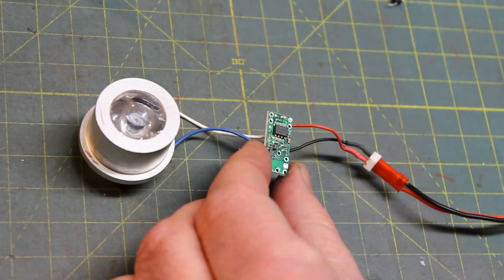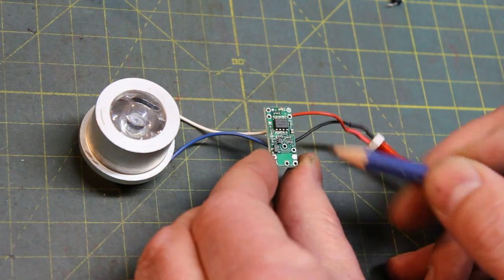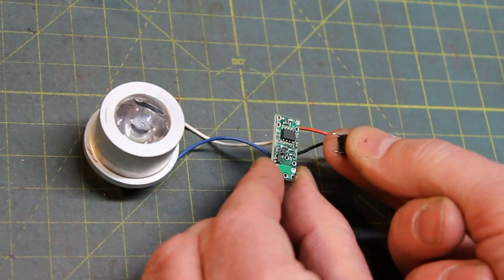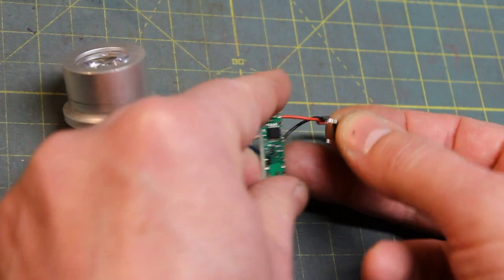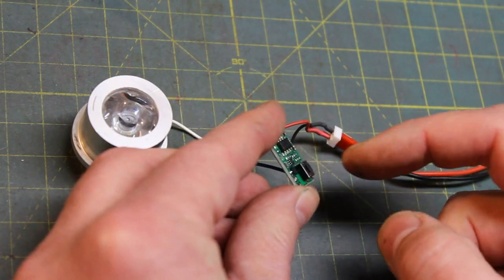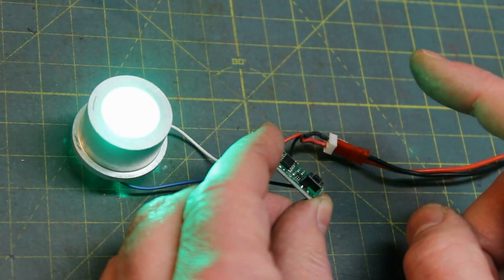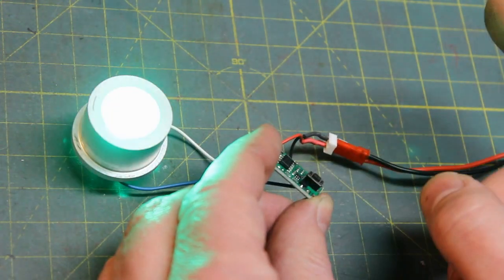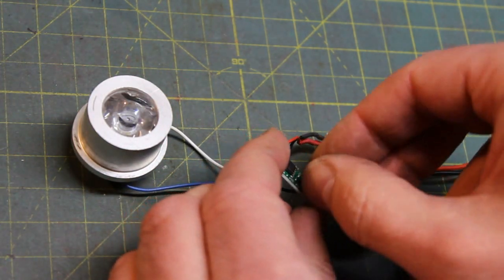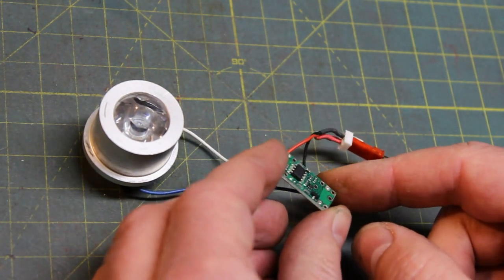Now it's time to test. Flip the board over — the two holes for your switch leads are right here. To test, I'm going to snap the little momentary button that came with the kit into those two holes. When I tap this momentary button the switch should latch and our LED comes on — exactly. Tap it again, LED goes off. Saber on, saber off — that's the beauty of this little board.